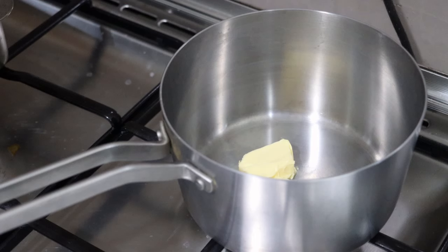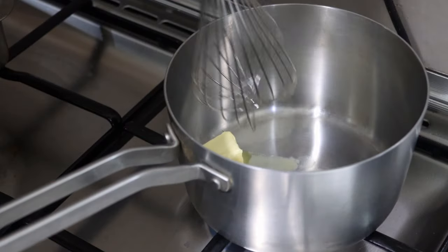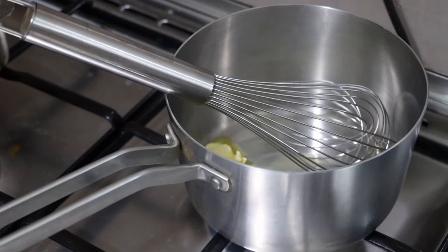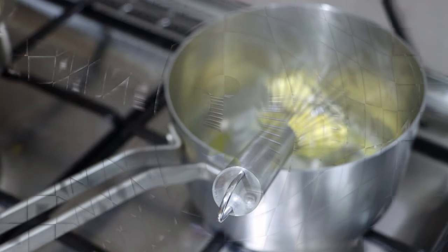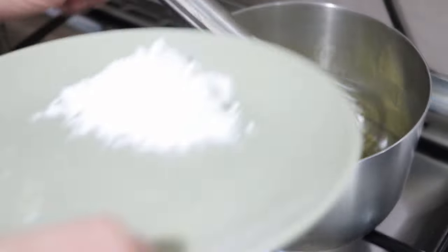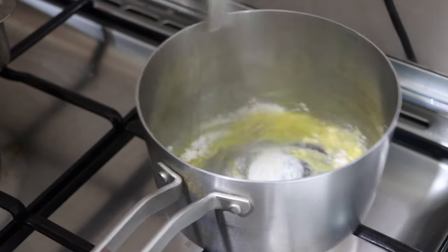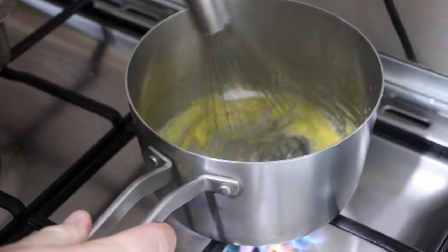For the sauce, I'm going to start melting my butter — 28 grams of butter to about 3 tablespoons of flour. I'll whisk that together to make a roux, and then we'll basically make something like a béchamel sauce with lots of parsley. Once the butter is fully melted, I'll stir in the flour. Let's whisk in the flour and let this cook for a minute or so until it's nicely bubbling, but we don't want to brown it.